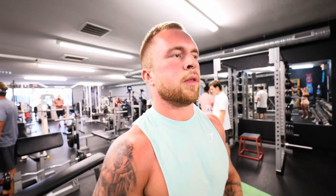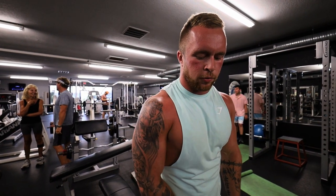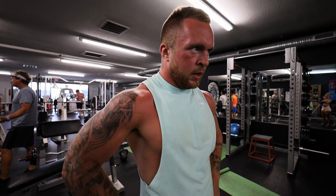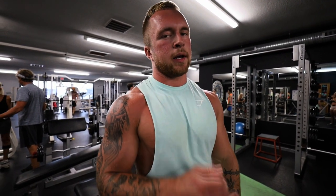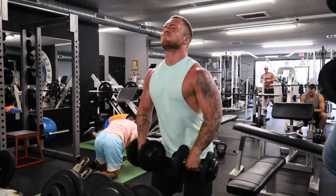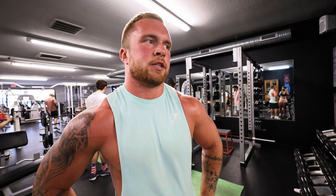Some advice on these dumbbell lateral raises: make sure you keep the trap out of it. Imagine that you're pushing through the floor and then through the walls — it's going to keep your arm a little bit straighter so you can really feel it in the medial delt rather than your traps. I know a lot of guys struggle with this. Take your lateral raises to failure. There's no reason you shouldn't be taking these all the way.